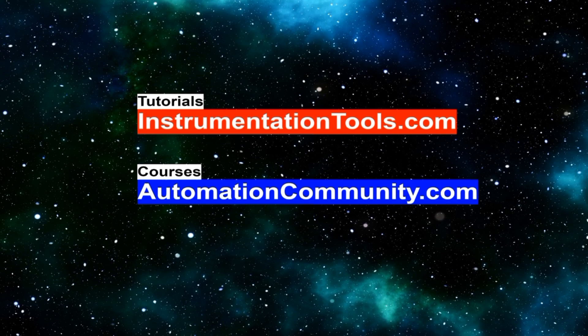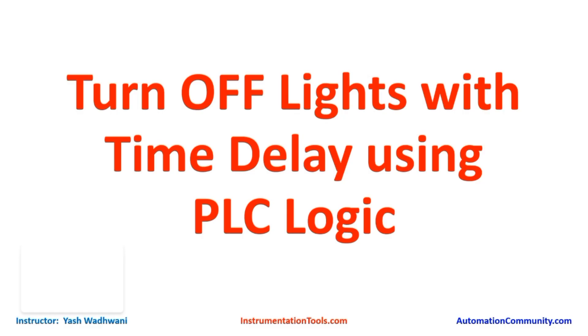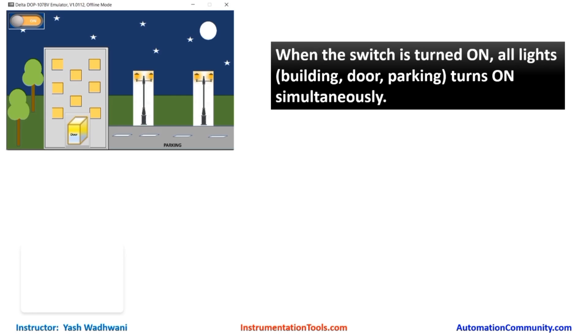Hello friends, welcome to our website AutomationCommunity.com. Today we are going to see how to turn off lights with time delay using PLC. First of all, let us understand our problem definition. Initially when the user will press the system on, all the lights of the office, door, and parking should become on.